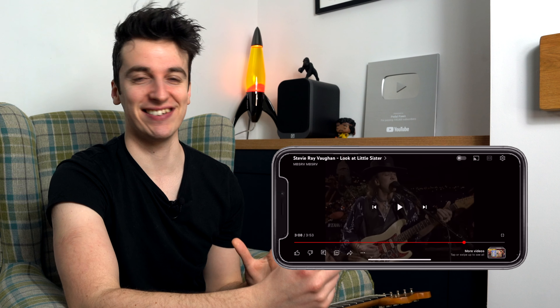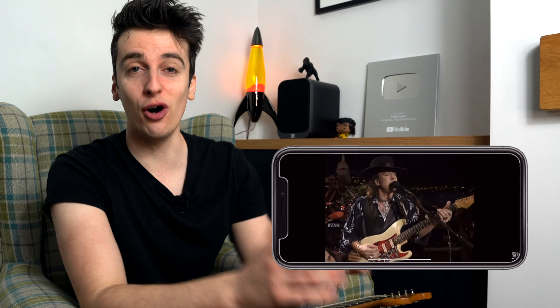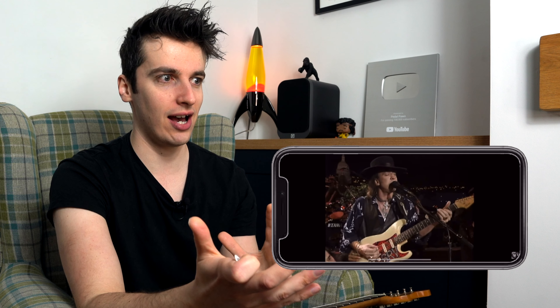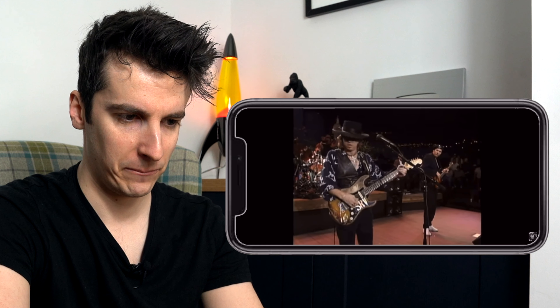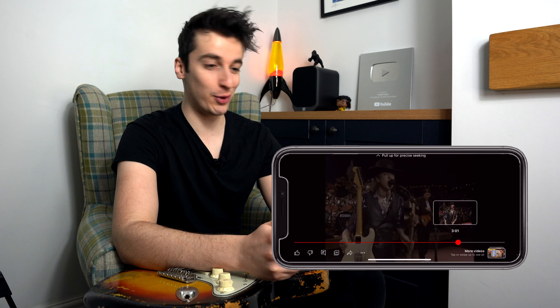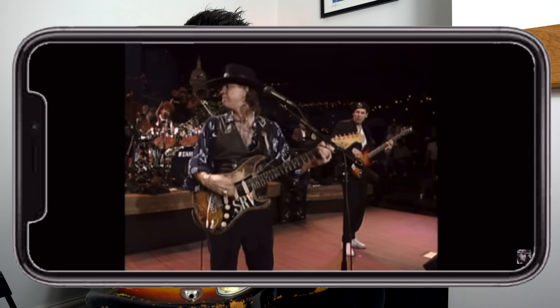That just never gets old. How does he do that? And not only how does he do that — how does his guitar tech Rene Martinez choreograph something like that and manage to time it perfectly so Stevie comes in without missing a beat? Let's watch that moment again and just dissect it. There's a little quick glance over — Tommy Shannon on bass is looking over, a little concerned, like he knows something's going on. But Stevie has obviously been given the nod, or he's giving the nod to Rene Martinez, and they know something's about to go down.